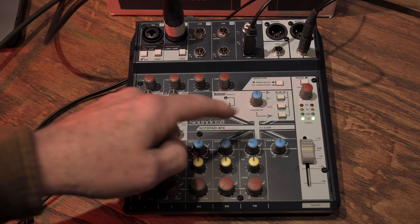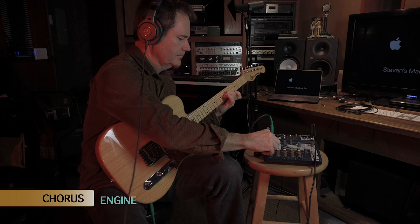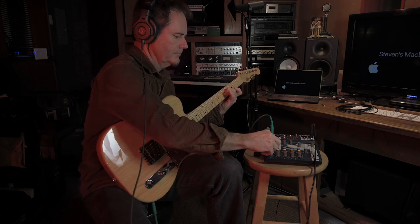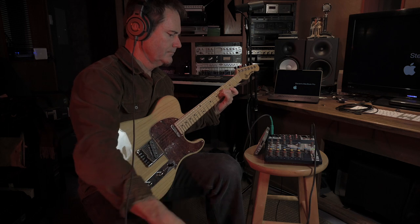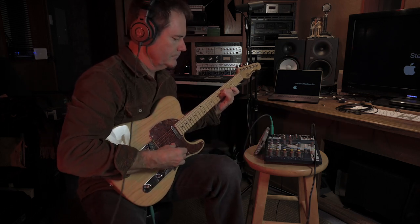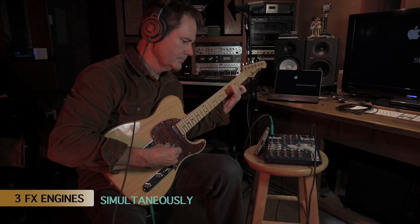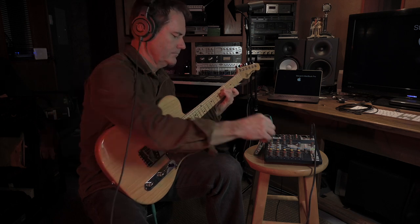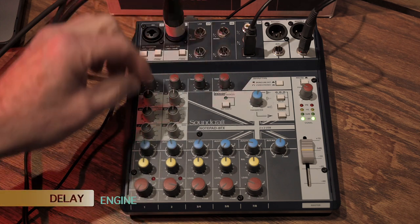The same parameter knob works for the other two effects engines. The chorus engine is a subtle effect, so you'll want to turn the send up more to hear it — starting with a subtle chorus and increasing the send to the effects device. All effects engines can also be used simultaneously. The third and final engine is delay.